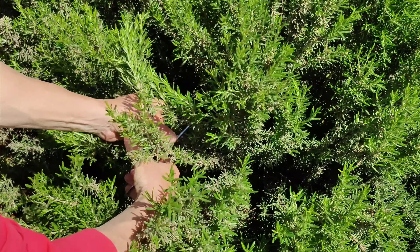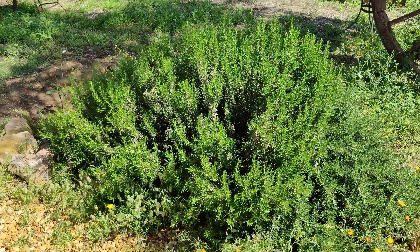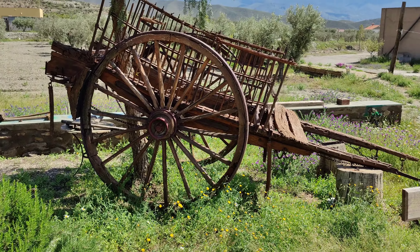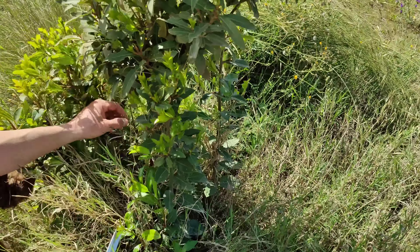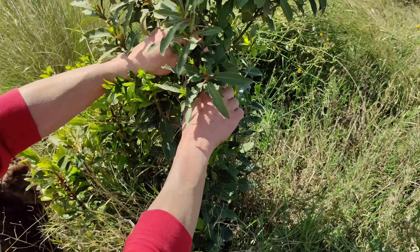That is good for my taste and then crispy from the outside. As I am in the field, I am going to take a bit of rosemary that I have here close. I am going to take a bit of laurel — it will be great for the cooking and will give a lovely aroma of the field. With this I am going to go inside and we are going to start.